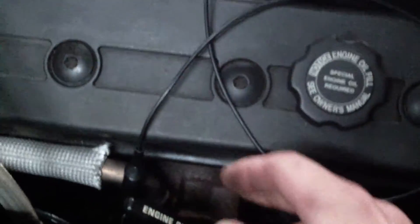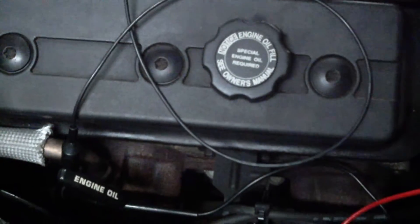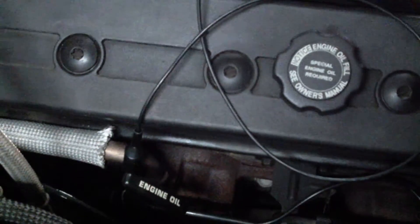One other thing real quick: at the dipstick, if you've got the system hooked up, you can take the dipstick out and put a vacuum gauge in there. You shouldn't really have any pressure in there — you might have a little vacuum, it just depends. Most systems don't really have any vacuum in them, but you should definitely not see pressure. That's what blows out seals.